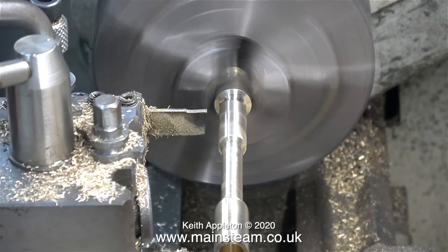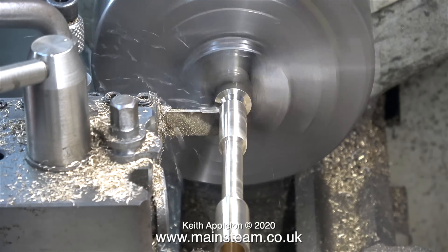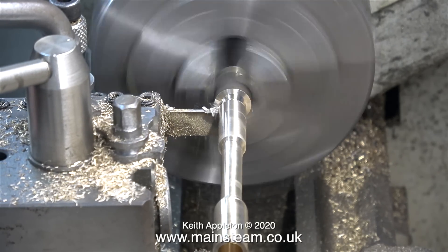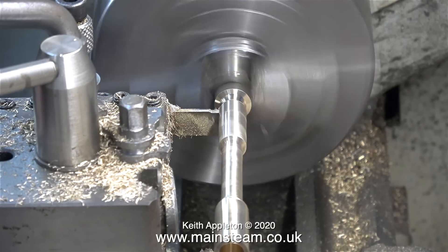Did I say finished? Well, almost. The next job is to part off the component. I also removed the live centre from the other end so that the finished part is free to fall into the chip tray.